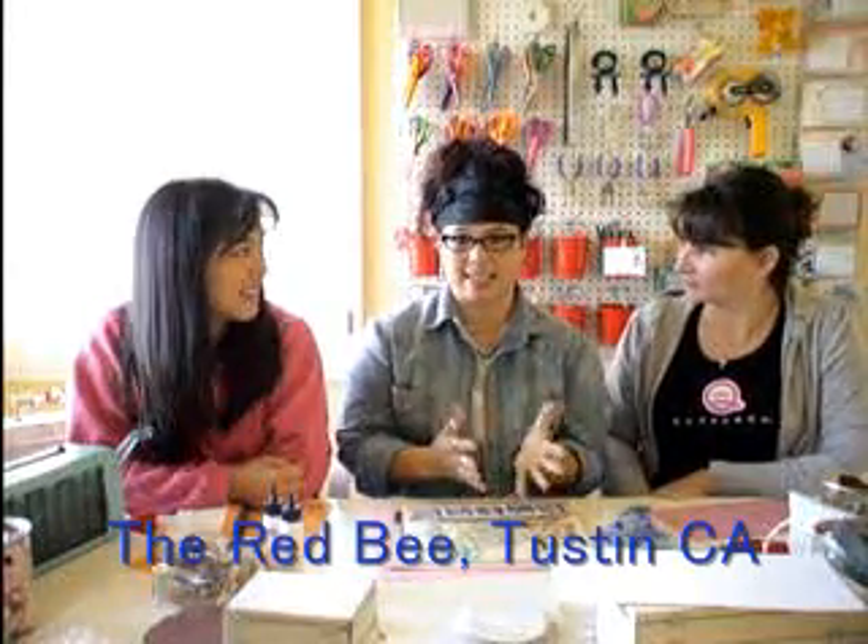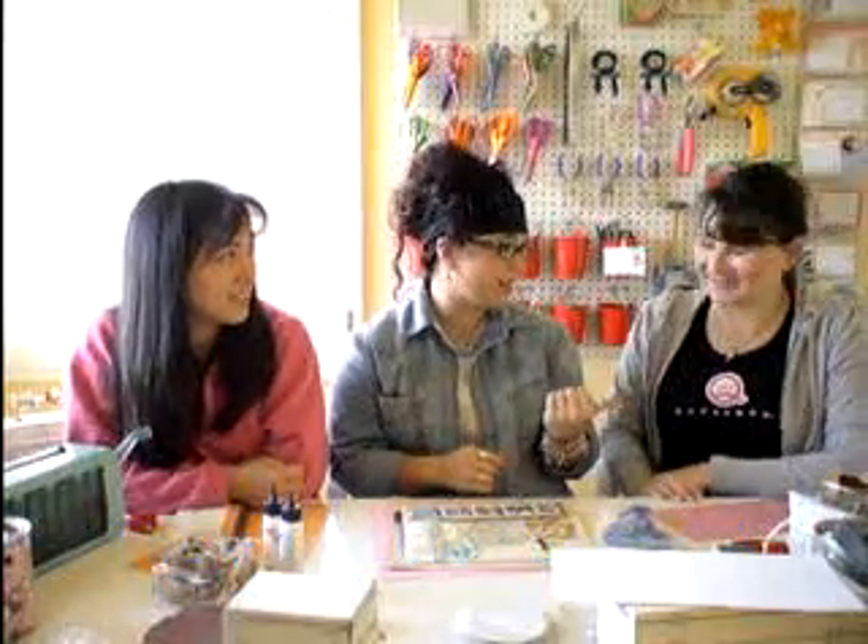I'm going to talk about an idea that I came up with for a store that I am the design team leader for, called the Red Bee, and it's in Tustin. It's a great store because it's not just scrapbooking. They were doing a cruise and they needed something that was going to be fun and fast and that anybody could do, so I came up with something called a card buffet.